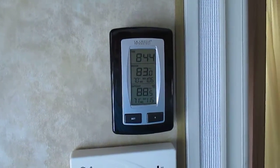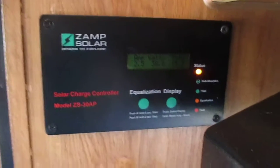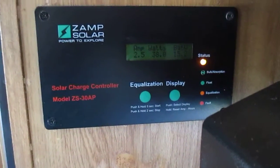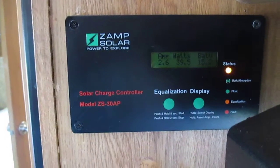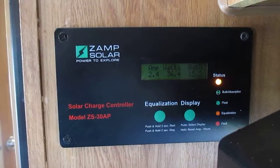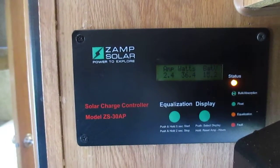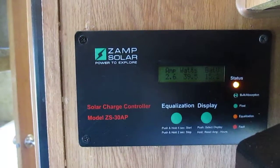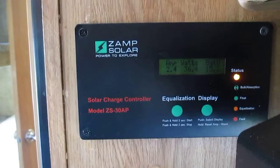Hey Jerry, it's me Lenny. 8:44 in the morning. I want to show you how much juice a pulse controller can pull in. I put it on maintenance — equalization mode — it's at 15.2 volts steady. It's gonna hold 15.2 for three hours: 36 watts, 2.4 amps on a 160-watt panel. So it's 8:30 in the morning.